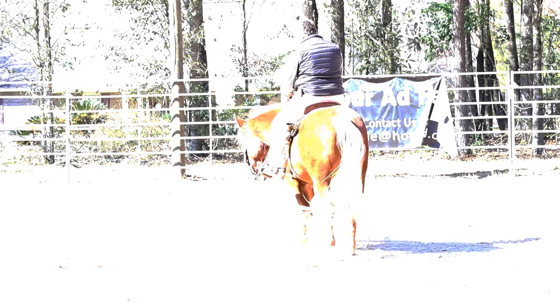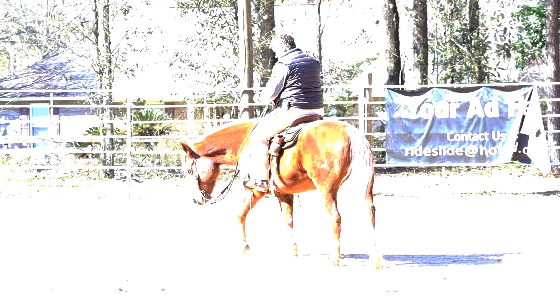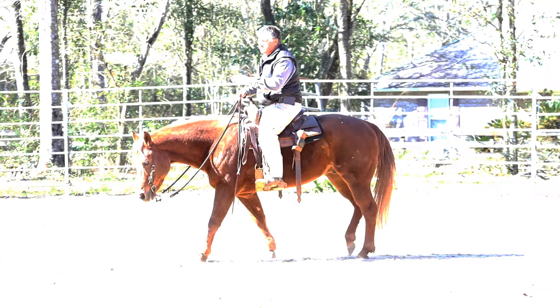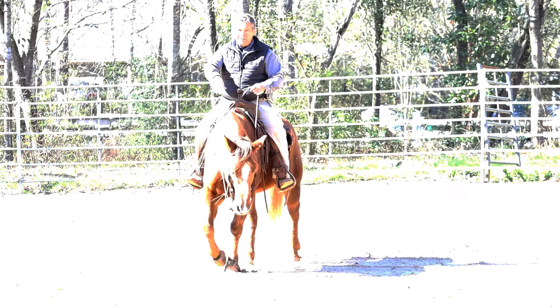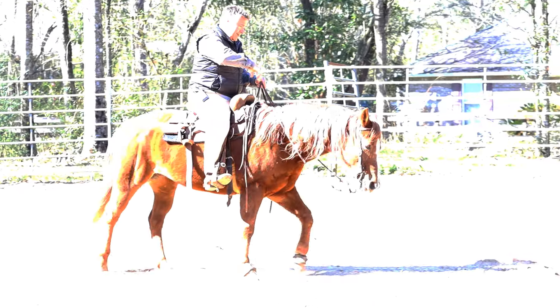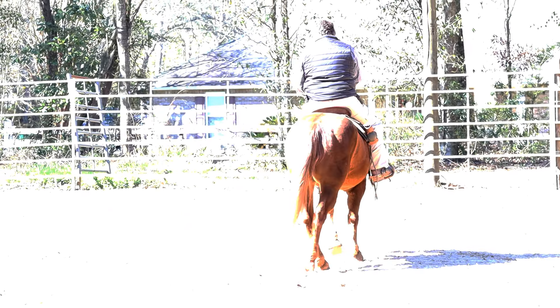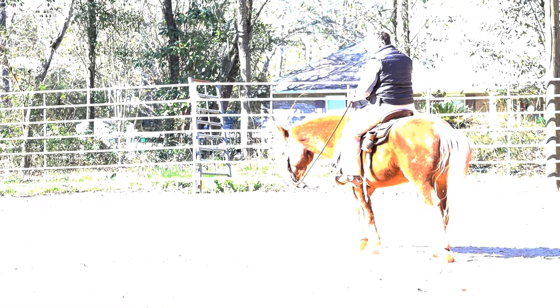I'm going to do right here what he's doing — I'll talk about what he's doing and what I'm doing about it. When he goes to spin, he's getting his nose out, he's getting his front feet out a little bit too far. He's maintaining a spin and he's not really losing the correctness in his footfall, but he's right on the border.